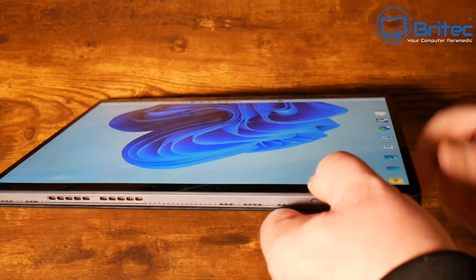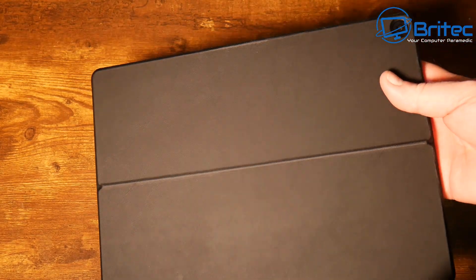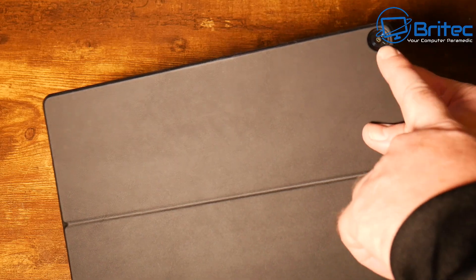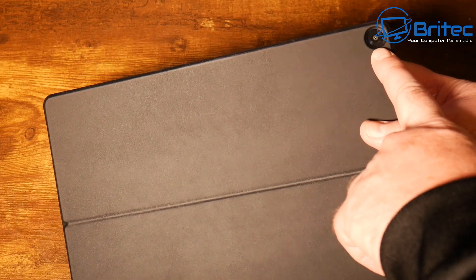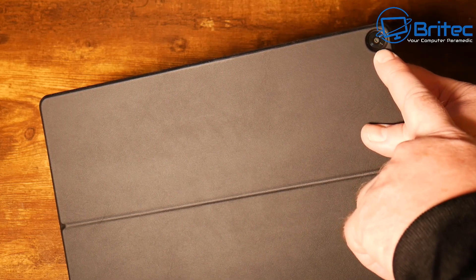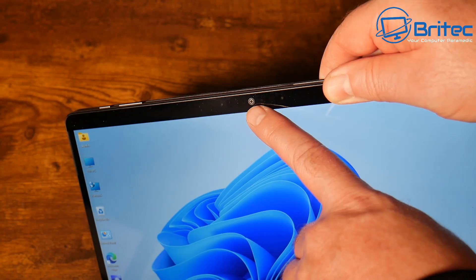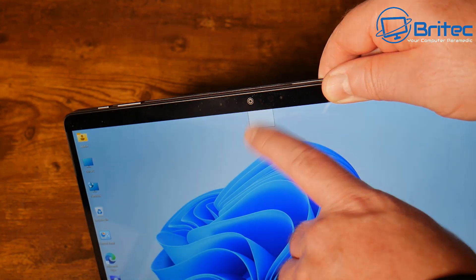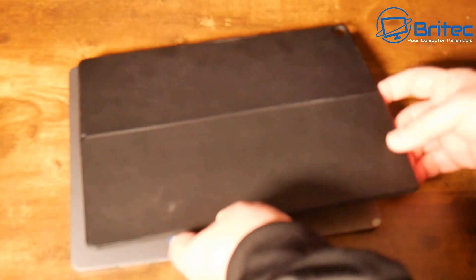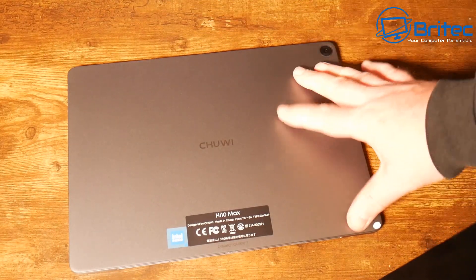On the back of the tablet there is a case already magnetically mounted to it, along with the camera. The rear camera is 8 MP with autofocus and there's a 5 MP camera on the front as well. You shouldn't be buying this tablet primarily for its camera, but it works well enough for video conferencing.